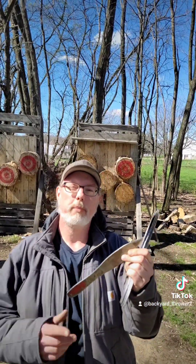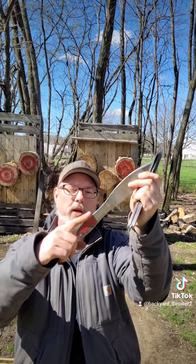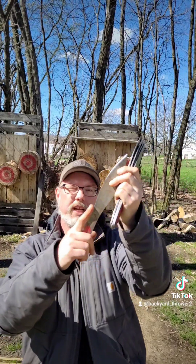Even though these are rotational knives, I've competed and won my first no-spin competition with them, because this blade and handle shape is really nice for a no-spin release. This is a four-meter throw.